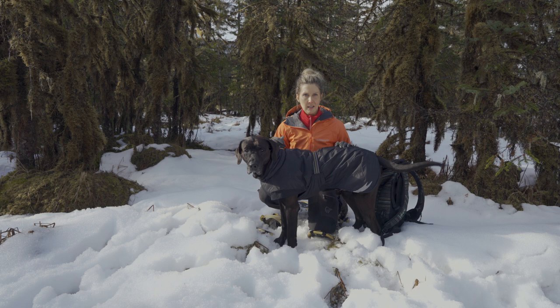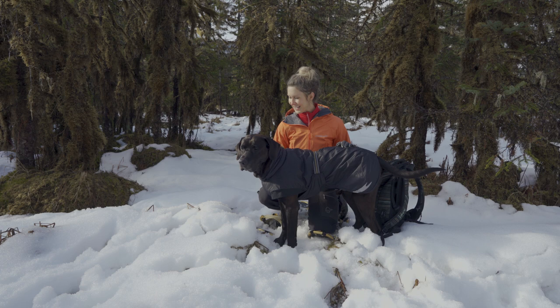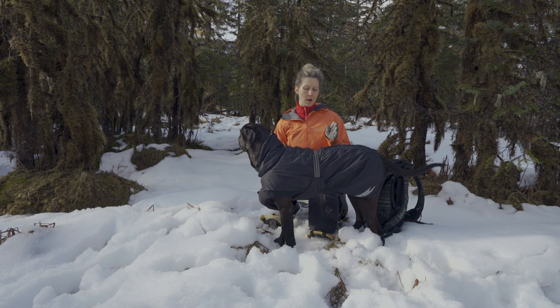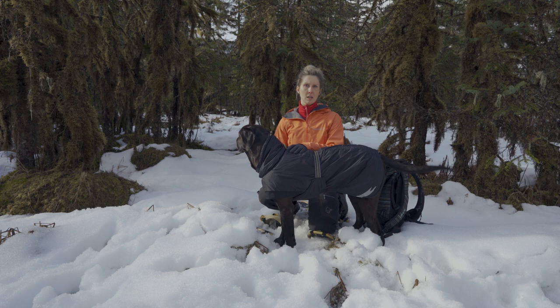Finn is modeling this today because he stands still so much better than Runa does. After looking at different YouTube videos, seeing the product, and shopping online at both the Herda website and other sites, we decided on this Summit Parka.